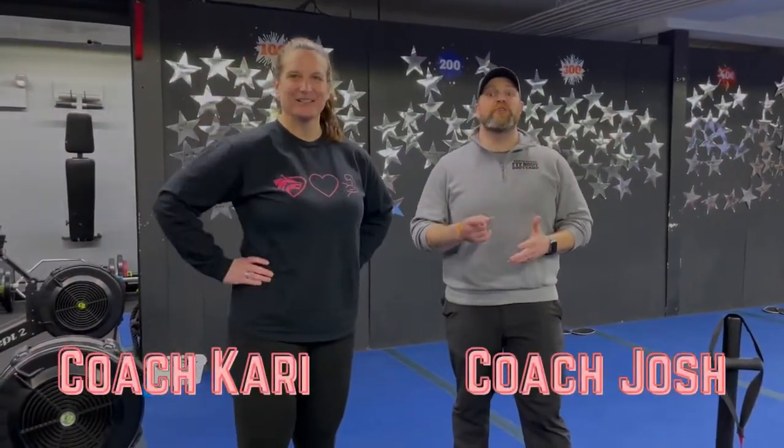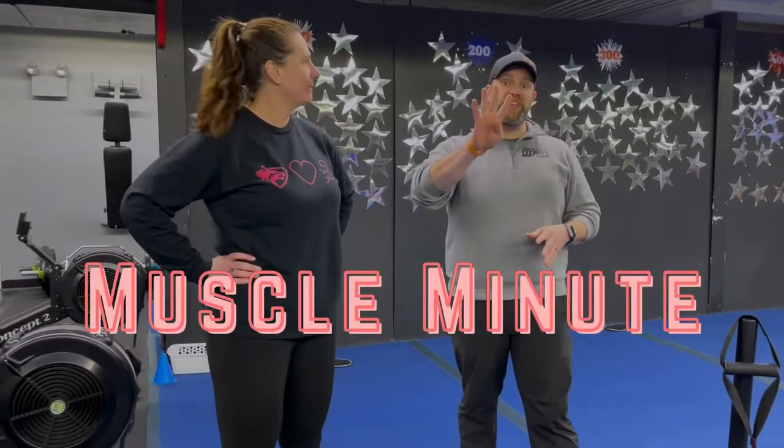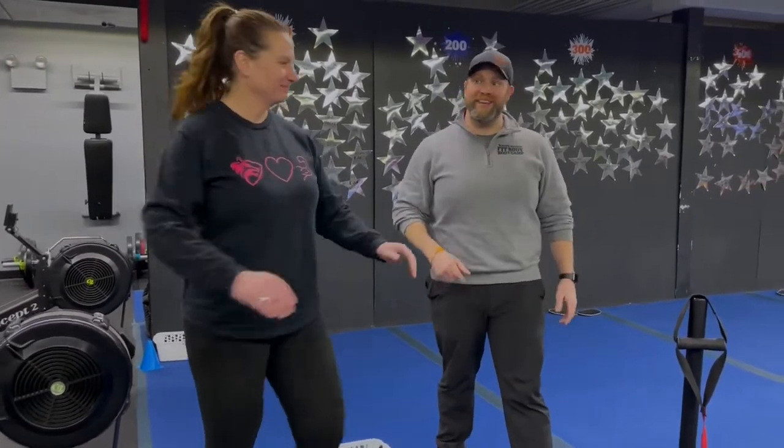Hey, what's up guys, it's Josh here. I'm here with Coach Carey and the rest of our coaching team, and we're gonna go over this week's Muscle Minute workout for you. For this workout, we're gonna have four different stations. You'll have two exercises at each station. You're gonna go 60 seconds of hard work, and you'll have about 10 seconds to switch between exercises. We're gonna do two sets of each exercise and rotate around the room just one time today.